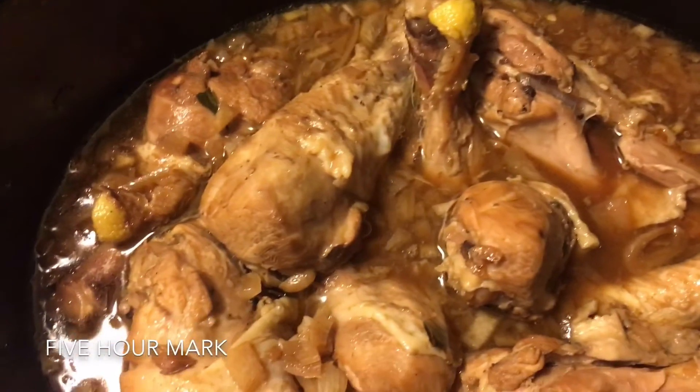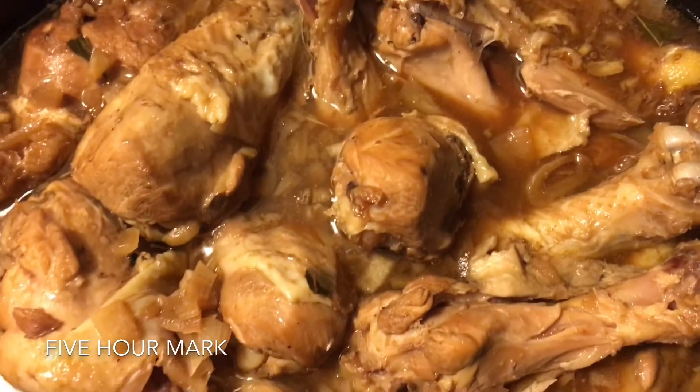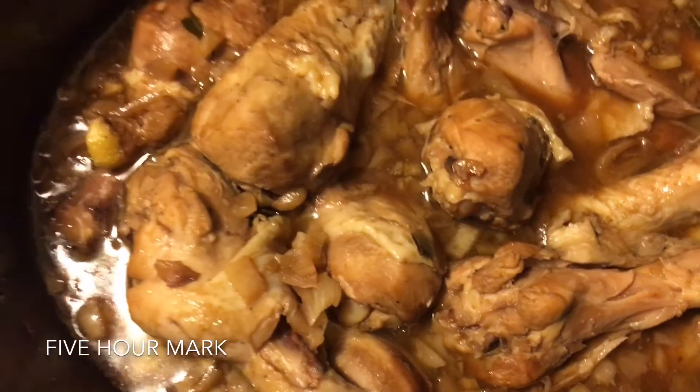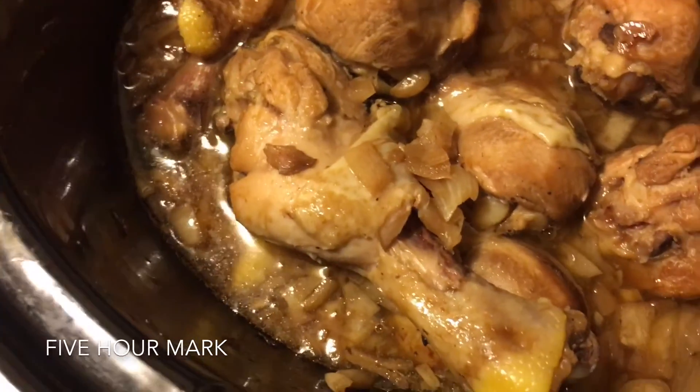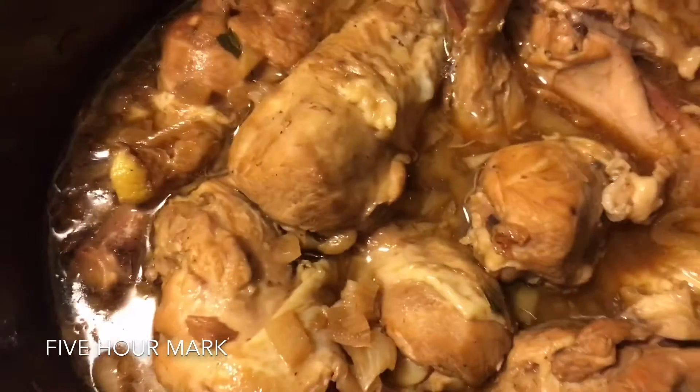This is almost done, but I think it's good to eat already — it's pretty tender. The meat is really falling off over here. Enjoy!